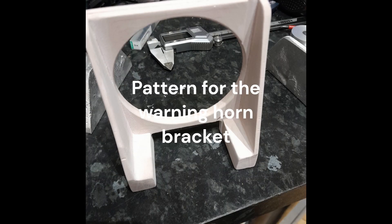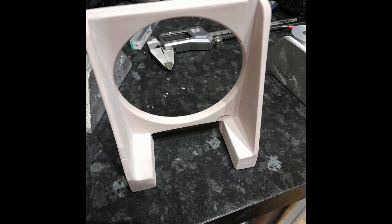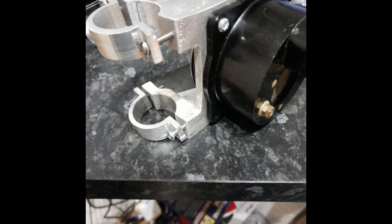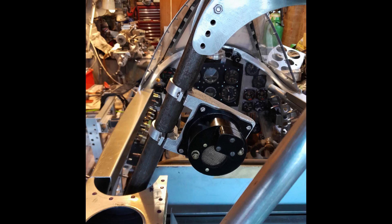Situated to the port behind the pilot's head armour, the undercarriage warning horn is attached to the pilot's crash pad. Another rare original piece the Whirlwind Fighter Project acquired for the build of P7056.